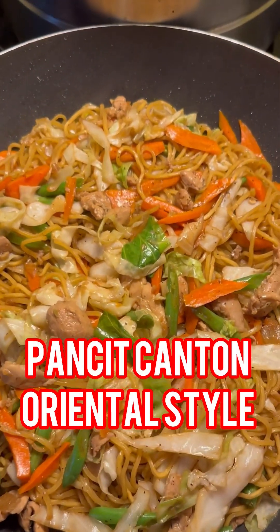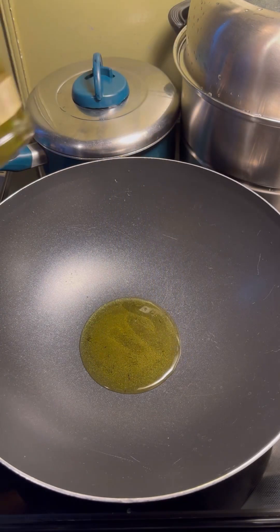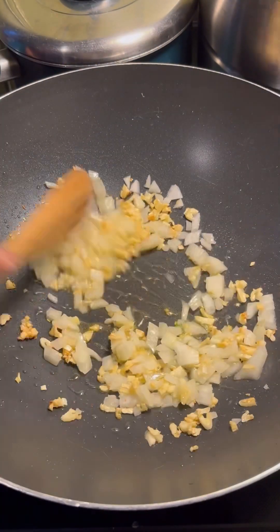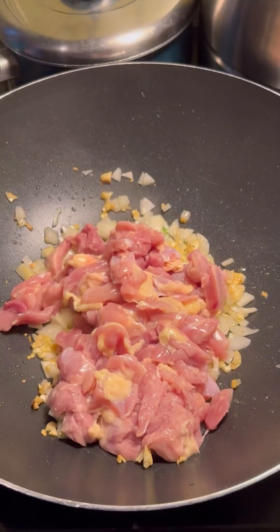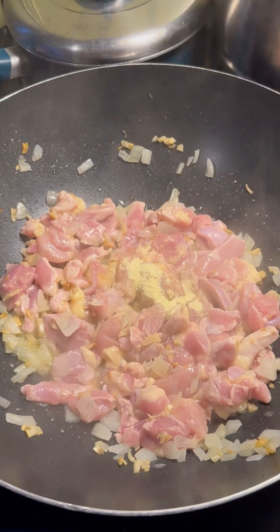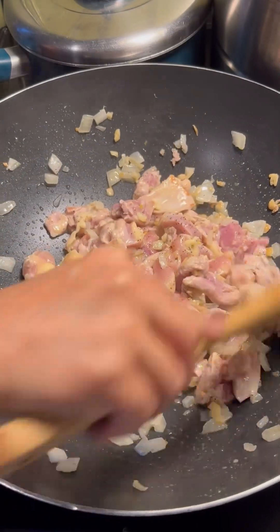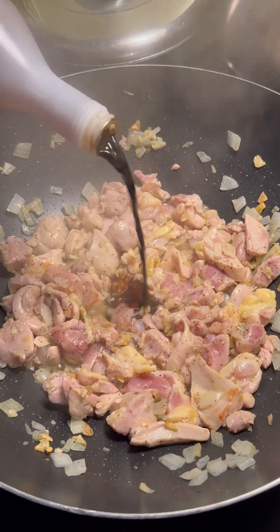So yummy pancit. With some olive oil, the garlic, we're gonna put the onion and the chicken thigh that I slice it. Some seasoning, brown pepper, little bit soy sauce.